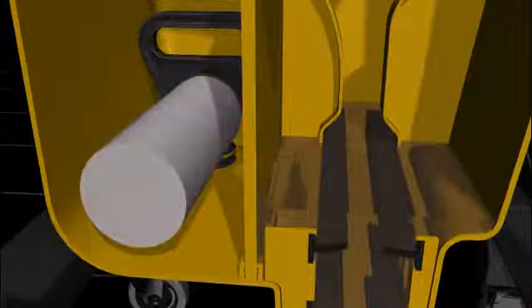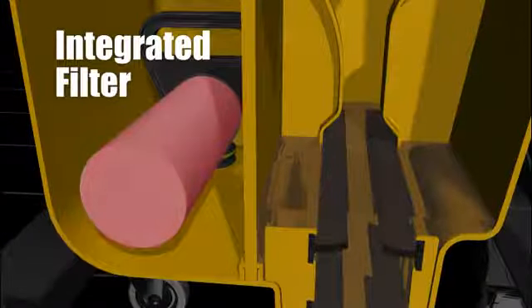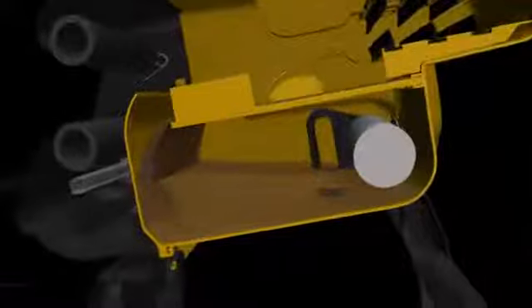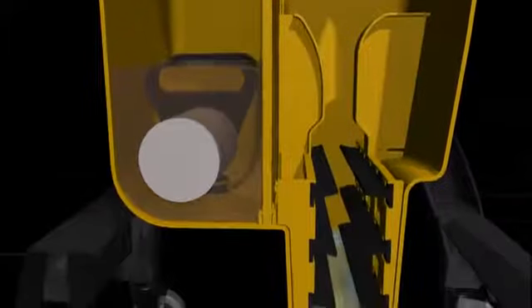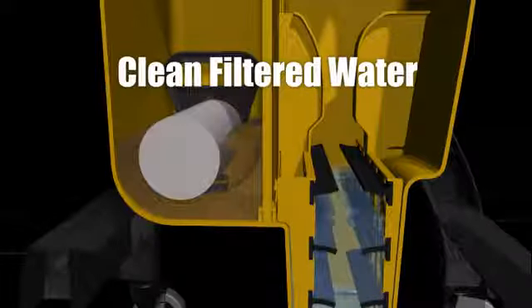But your mop won't stay clean if it returns to dirty water. The Rubbermaid Hygiene Cleaning System was designed to generate clean water with the first-ever integrated water filter. Simply tilting the bucket back 90 degrees pours the dirty water into the filter chamber. When the bucket is rotated back to its original position, the dirty water passes through the integrated filter, generating clean, filtered water in just a few minutes.